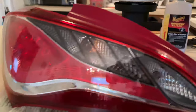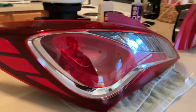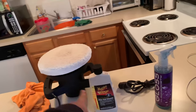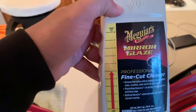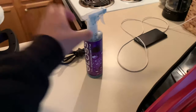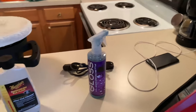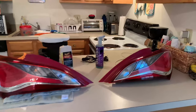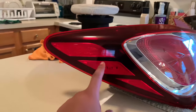I'll talk about what I did to make them look this good. I buffed them out with a buffer and some McGuire's Mirror Glaze — pretty much halfway grit fine cut — and then sealed it up with some Clean Society Gloss, which adds about three months worth of protectant.